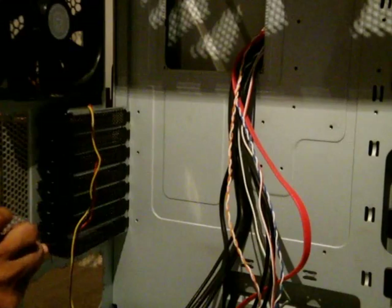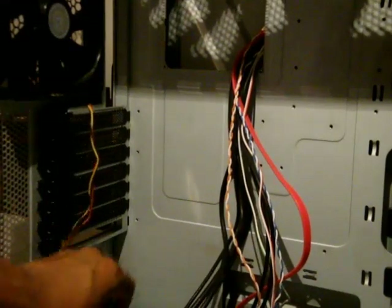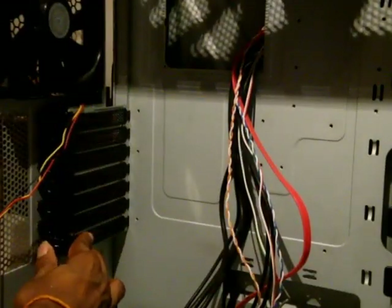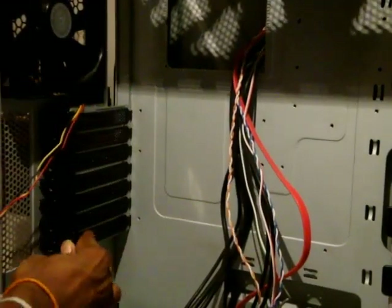Right underneath the I/O area you can see the seven expansion slots — these are all tool-less. You just pop one out and it comes out cleanly. Each slot cover is vented. To reinstall, you just place it back in position and lock it.